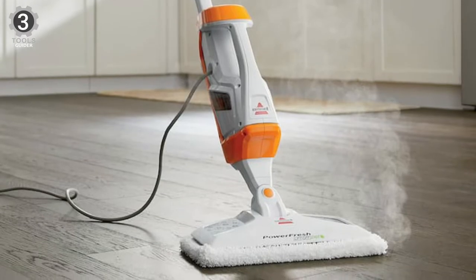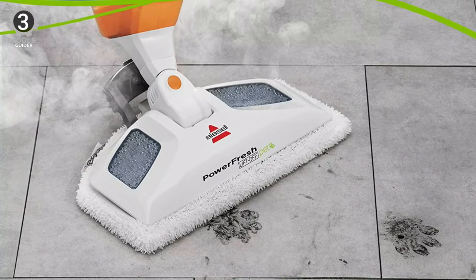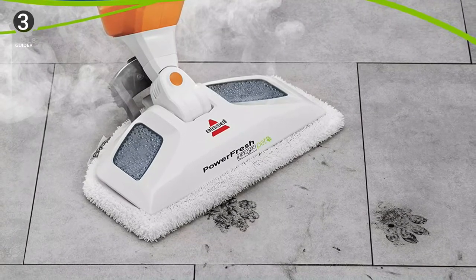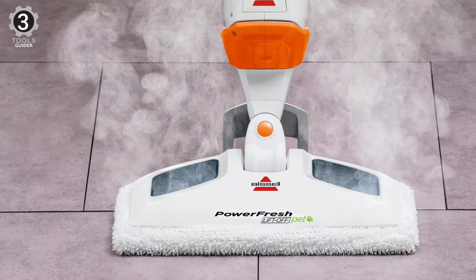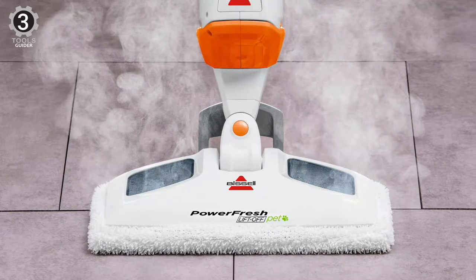It can clean numerous other areas of your home, and this steam mop comes with 13 additional attachments that allow you to use it on everything from curtains to grout. This versatile tool includes a lift-off pod where you can take the handle off, transforming it into a handheld steamer.